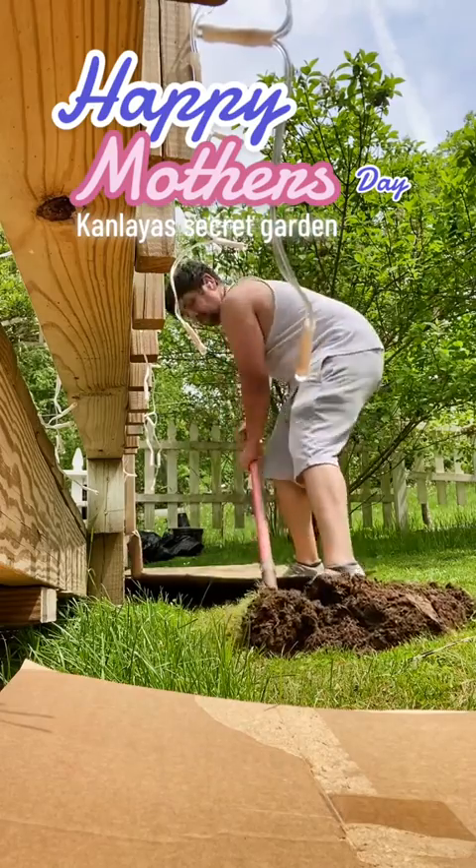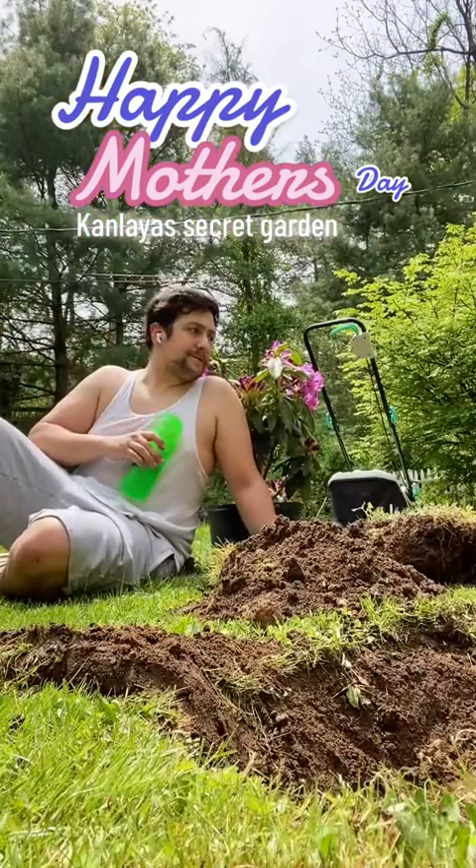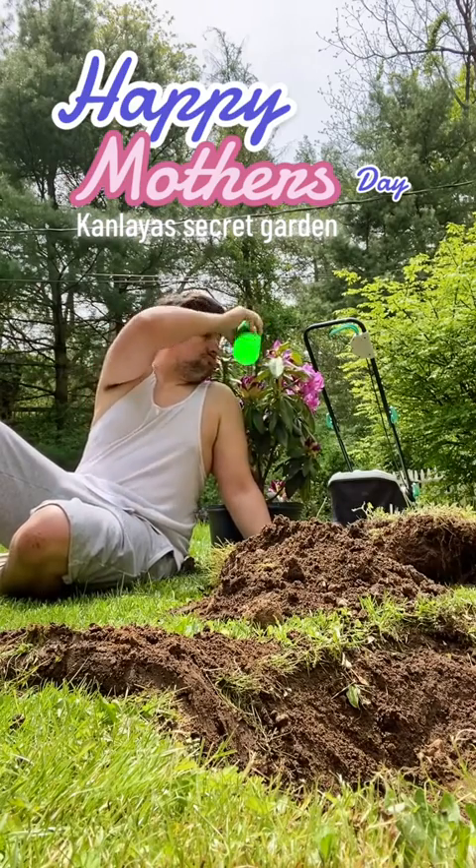We're digging away here. Gotta stay hydrated — cheers, buddy. Here's a little water for you, too.